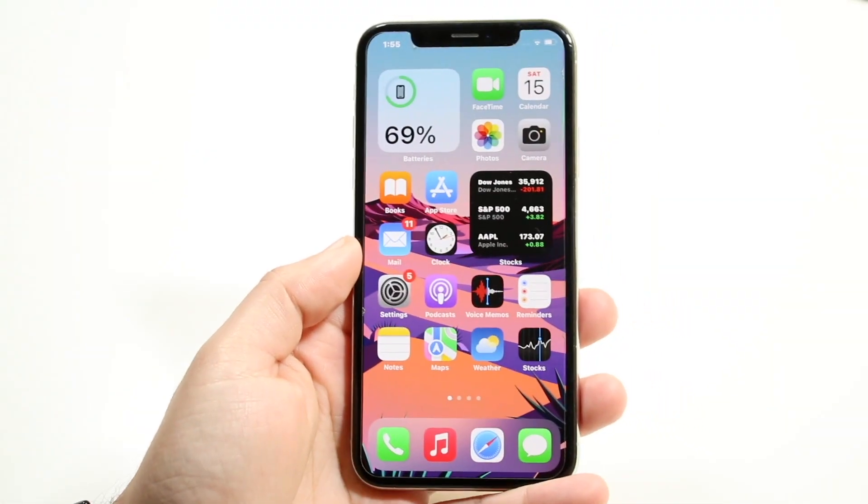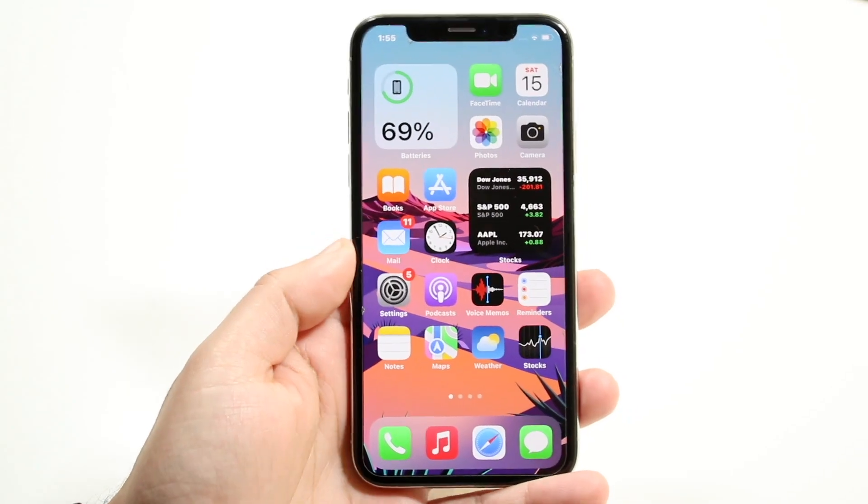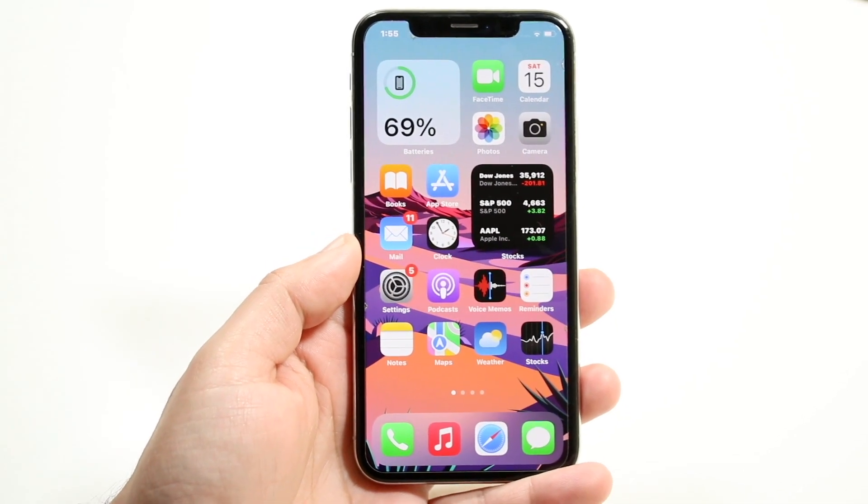Welcome back everyone. I'll show you exactly how to fix your iPhone if for some reason it's just not responding to the touchscreen. This can happen for a couple of different reasons.